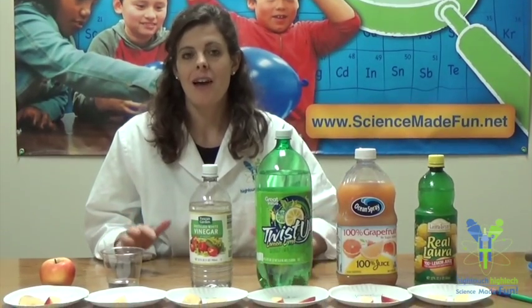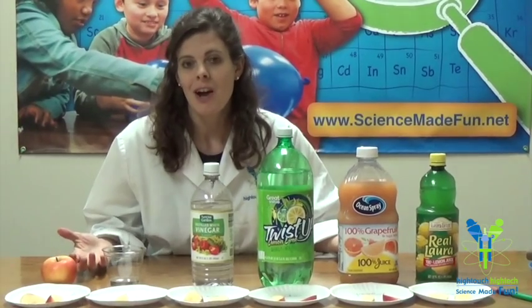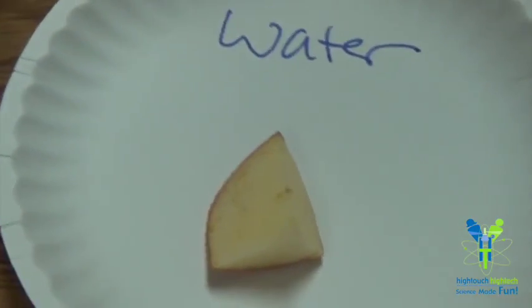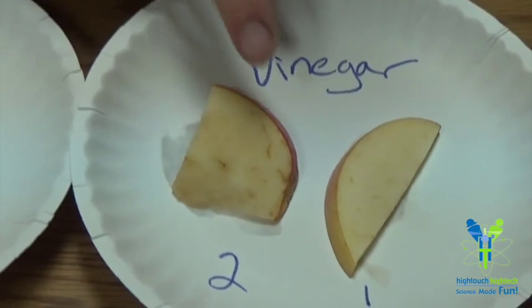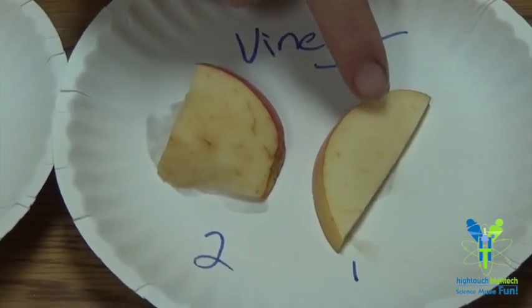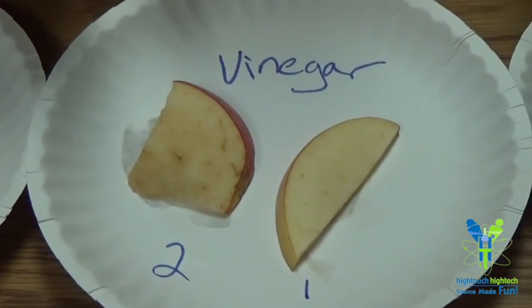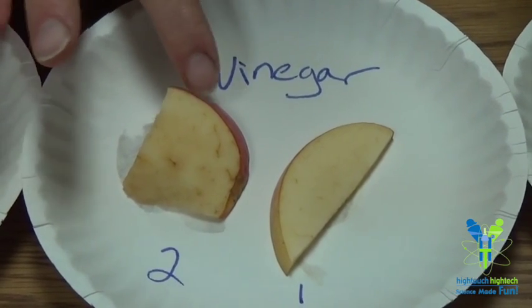Let's conclude our apple oxidation experiment by taking a look at how the apples have changed over the course of about an hour. Sometimes experiments don't always go as expected. Here we have our untreated apple — you will notice that it is getting rather brown. The apple treated in water looks about the same as the untreated apple. The apples that were in the vinegar are quite brown, so even though vinegar is an acid, it did not seem to prevent the apple from oxidizing.